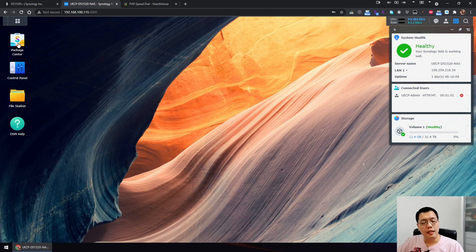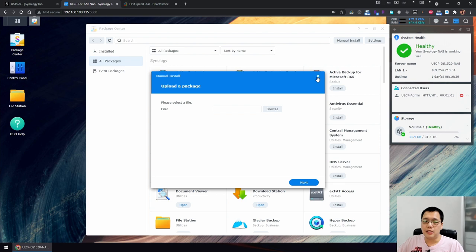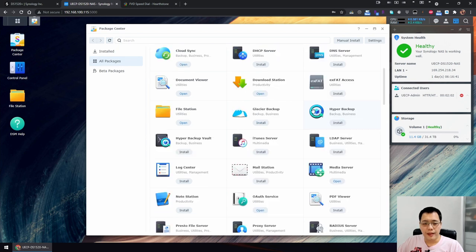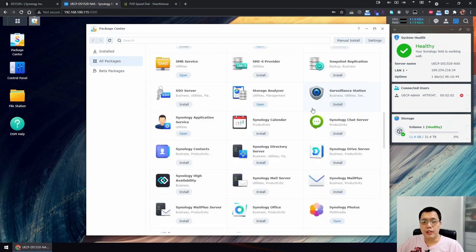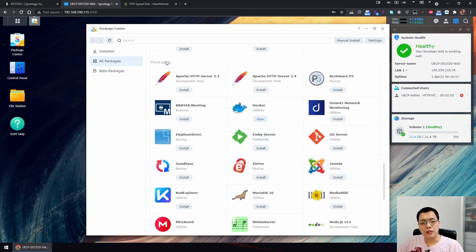On the left side you have different icons. The Package Center is like an app store — similar to a Play Store — where you can download apps. You can also do manual installs if you've downloaded a package on your computer. All available packages for this version of Synology are here, including third-party software you can install.